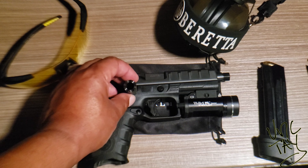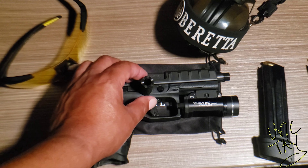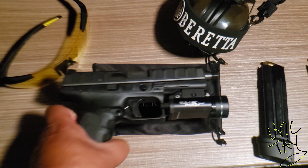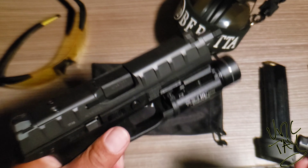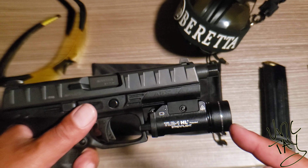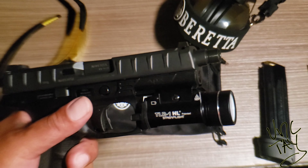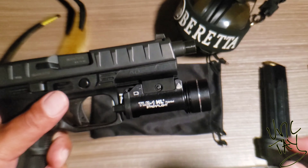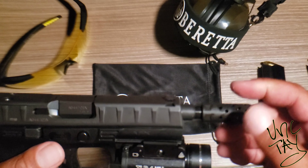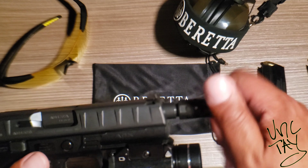Do you guys use those and do you find that they actually work? I asked this question because I pretty much bought this muzzle brake for the look. The APX Combat comes with a threaded barrel, so it protrudes a little bit. And I got the TLR-1 light, flashlight on it. So I just added an accessory strictly for looks.